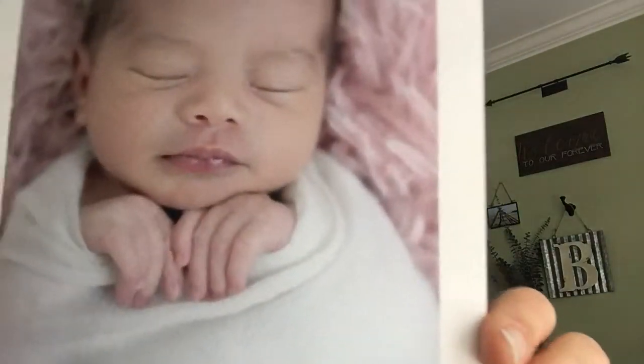I did another video just showing a fine art print, but I'll show it again really quick. This is a regular fine art print. You can see the texture in that — it's a little bit thicker.